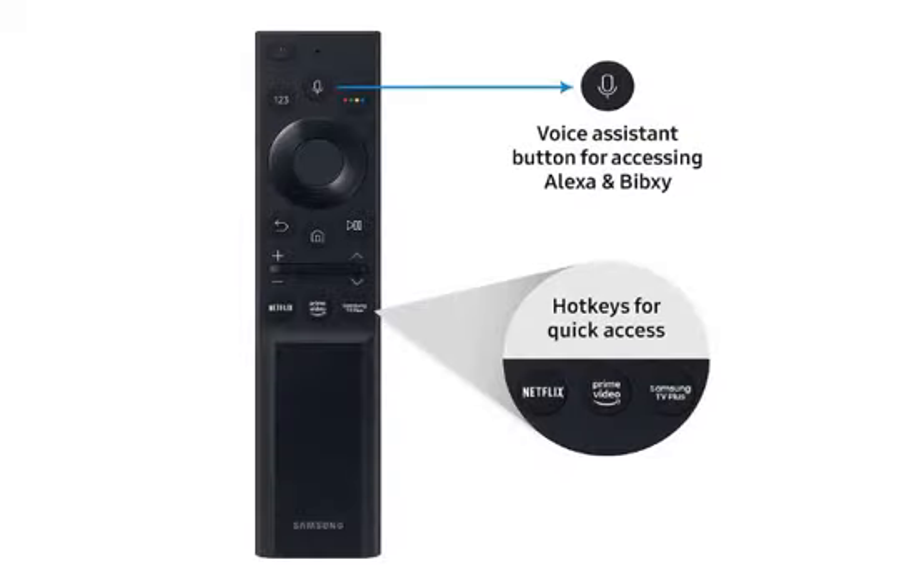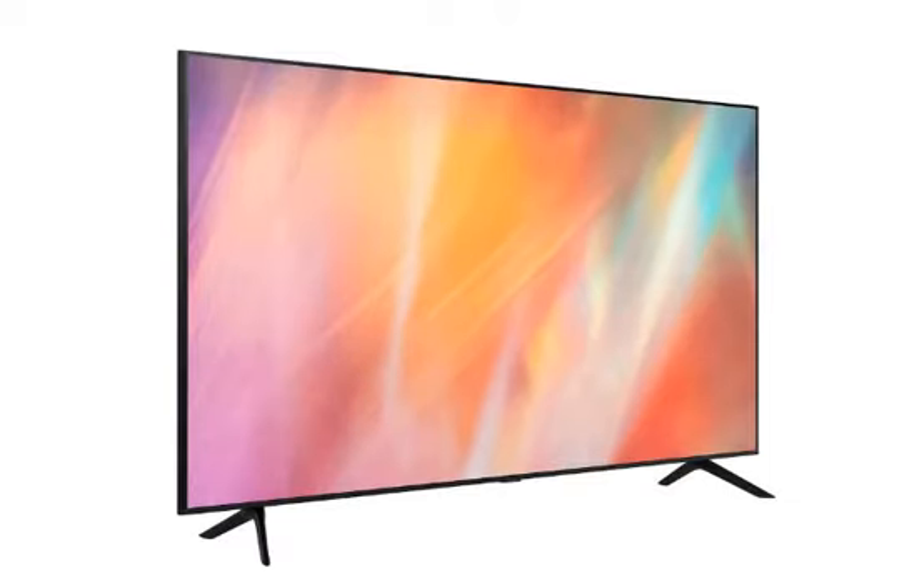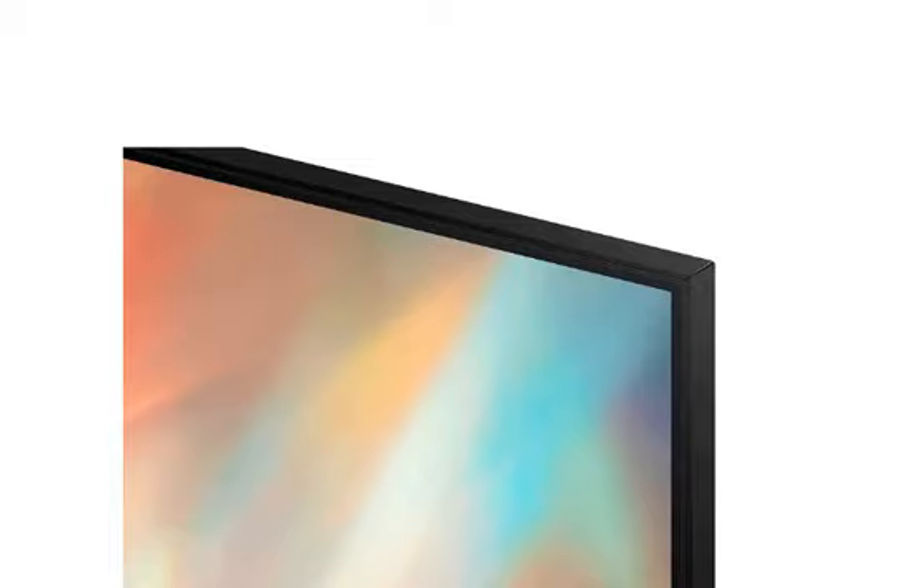And with this, you can connect with voice control through the remote, which you can connect with Alexa and voice control. So this is a very user-friendly TV. And since this is a smart TV, you can install apps like Netflix, Hotstar, YouTube, Facebook, and all of these.